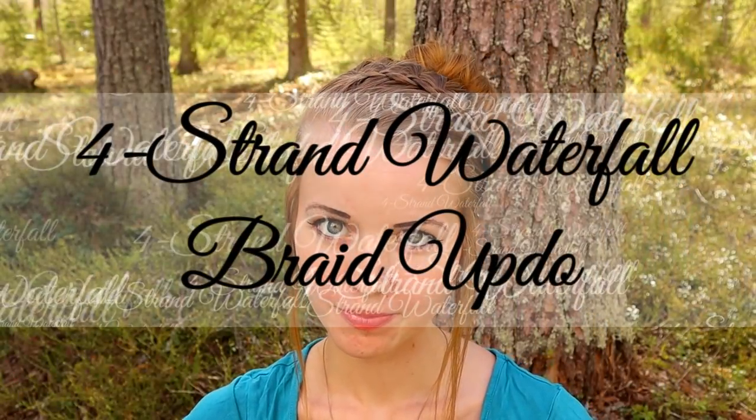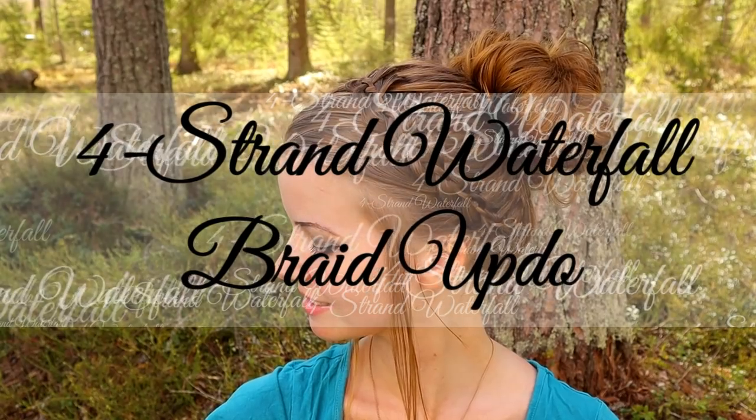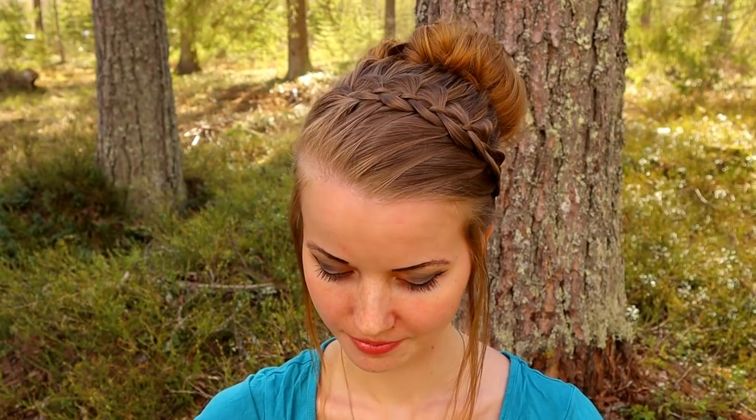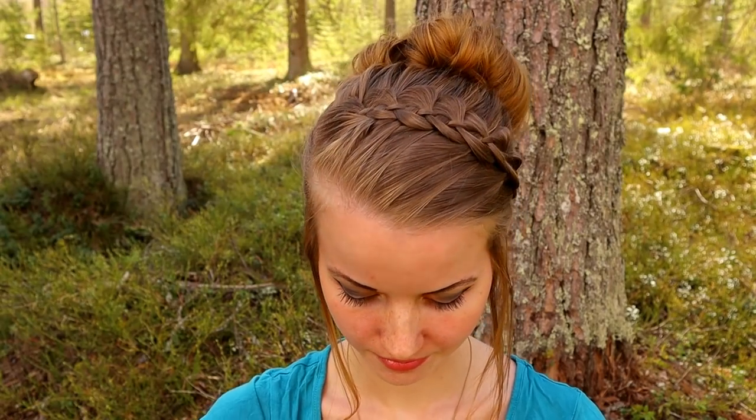I hope you will like what you see. In this video I will show you how to create a four-strand waterfall braid updo. This is one of my own favorite go-to hairstyles. It looks special but it's also easy and quick to do.